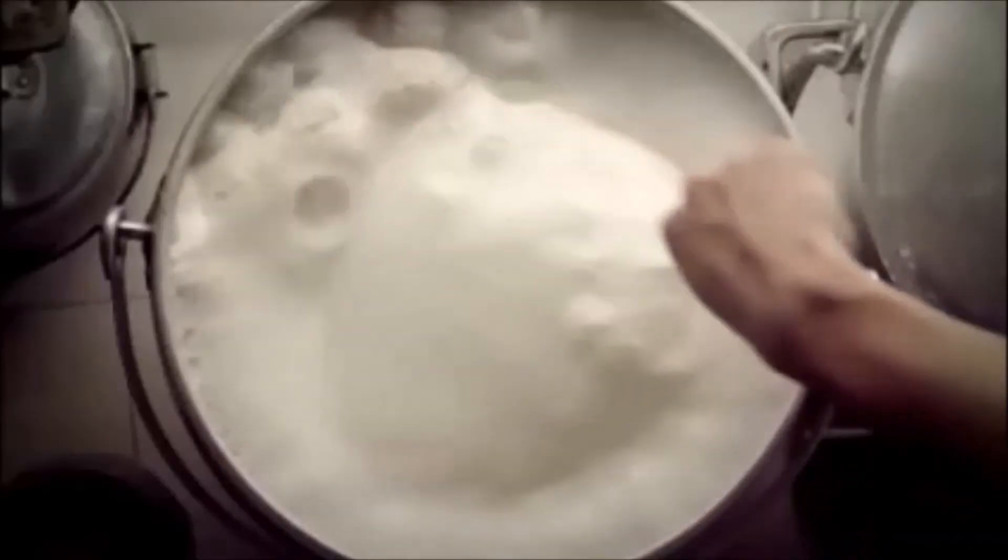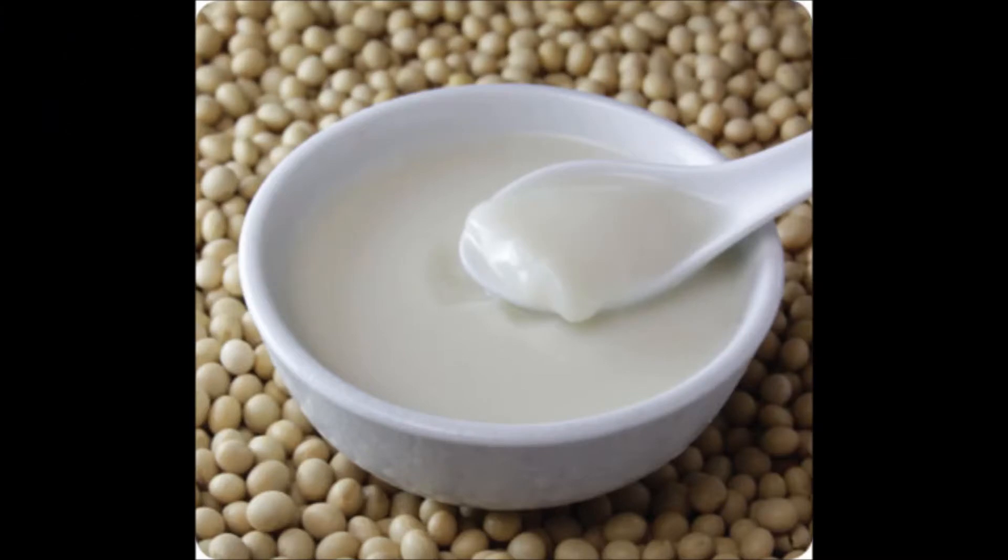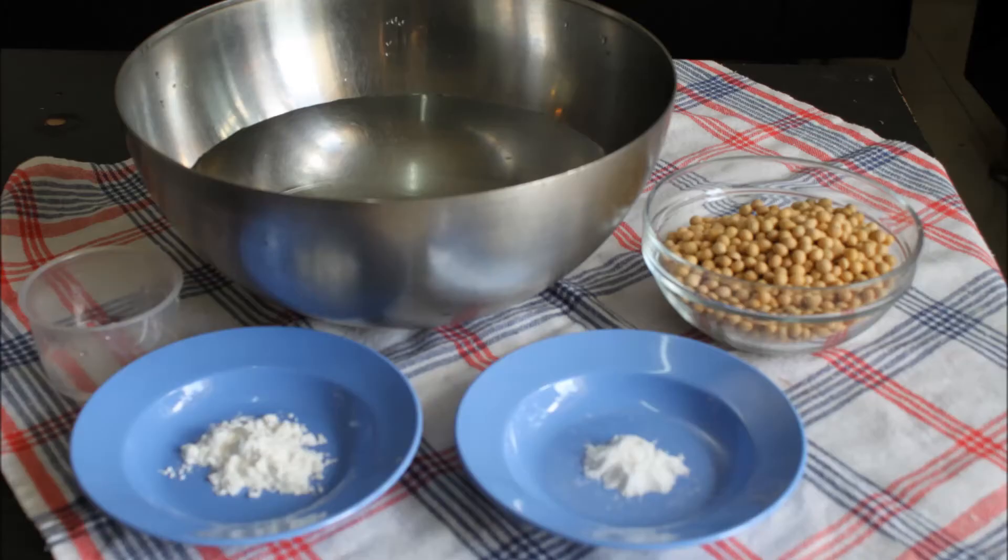Before this, let's take a look at how tofu pudding is being produced. Now I'm going to show you how to make tofu pudding. First of all, we need to prepare 250 grams of soybeans, 1.8 liters of water, three-quarters of a teaspoon of GDL — also known as Glucono Delta Lactone — half a tablespoon of cornstarch, and 2 tablespoons of water to dilute the cornstarch and GDL.